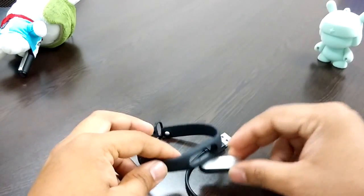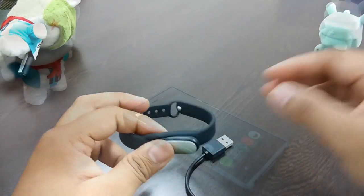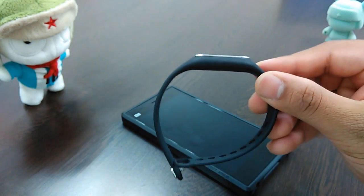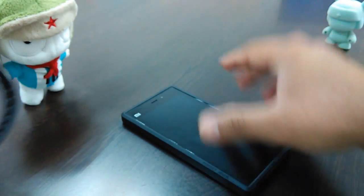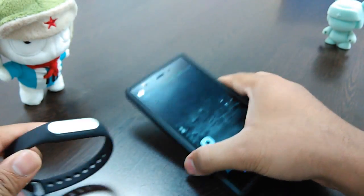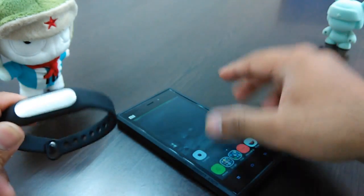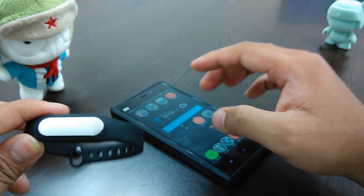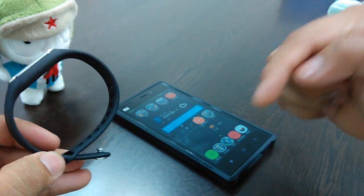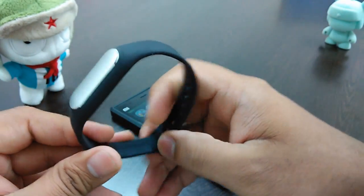I'll quickly pair it to my device and come back with more details. I had to switch phones — I was shooting on my Xiaomi Mi 3 and didn't realize it only works on that device currently because it's on Android 4.4. I've paired the device and I'll show you the initial setup. Ash has already made a detailed video, which I'll link in the description.